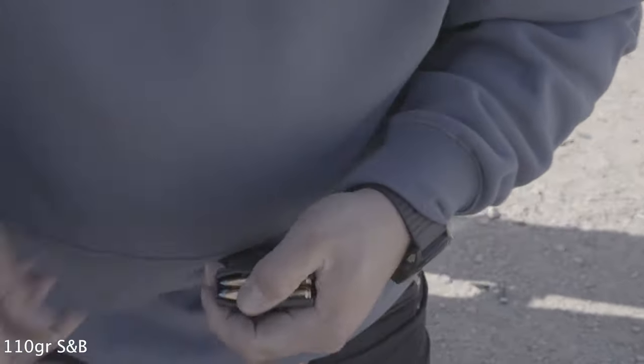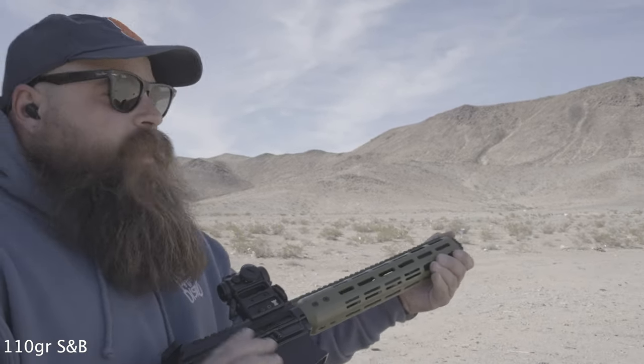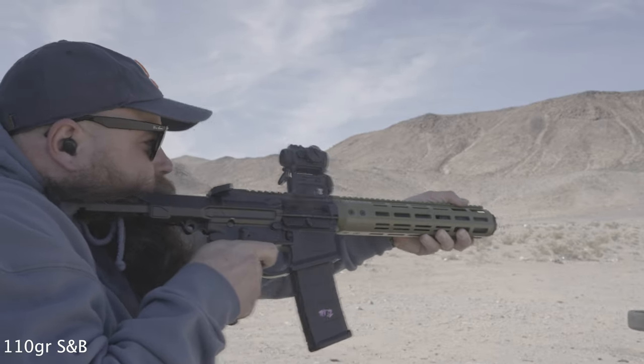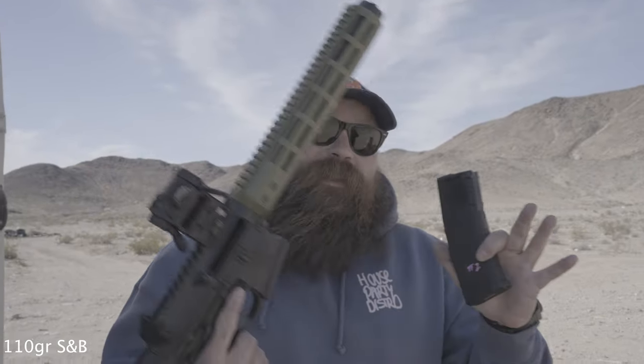Alright, these are 110s. 110s. Ooh, those are spicy. Alright, 110s.